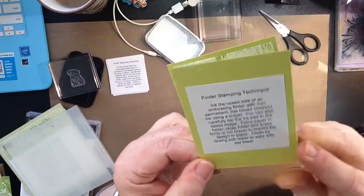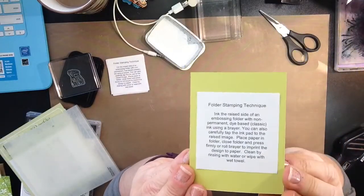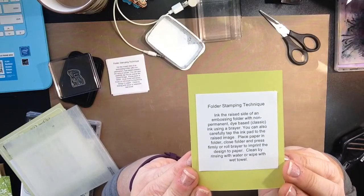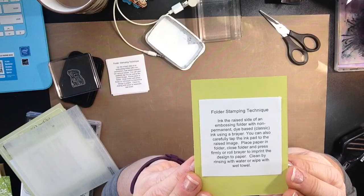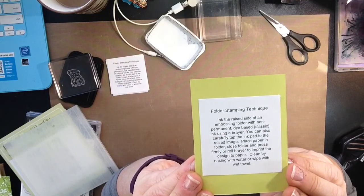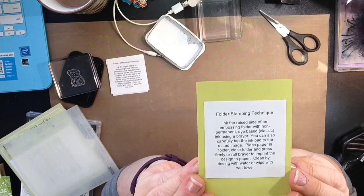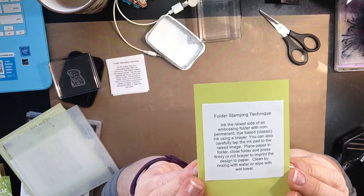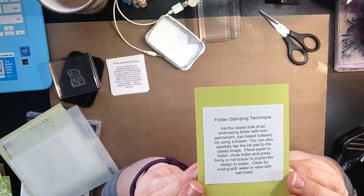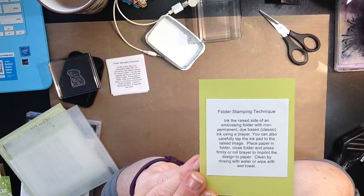Here is the Technique card, which I will be adding very soon to our Technique book. I'll be typing that up and putting that over on my blog at Blogspot along with my Stampin' website. Both of those can be found at www.stampinsucreates.stampinup.net along with stampinwhoocreates at Blogspot.com.